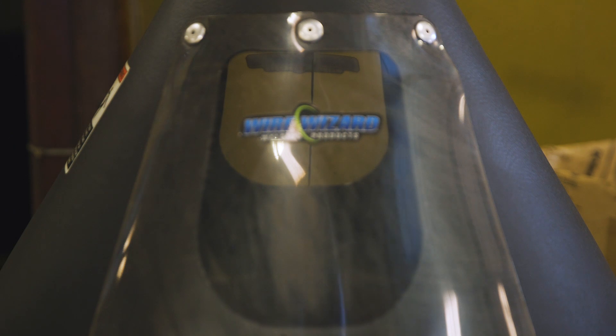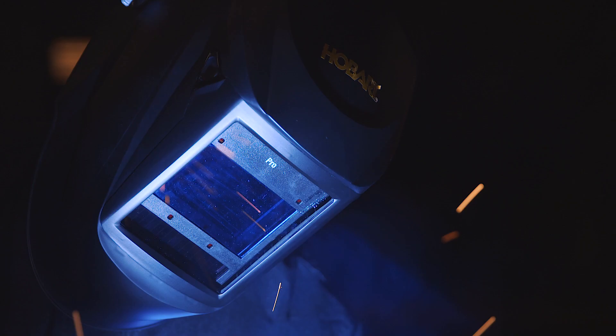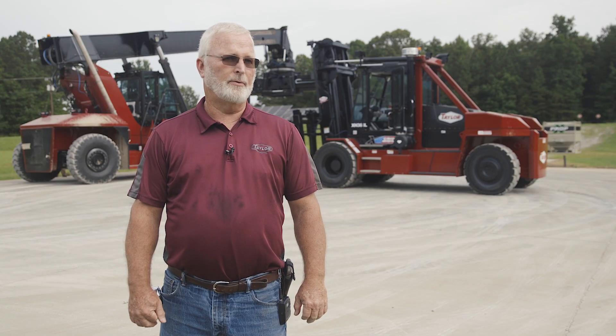We're using 1/16th Hobart metal-cored wire. We weld anything from a half inch to five inch thick material with the 1/16th wire. Switching to the Hobart metal-cored wire, we increased productivity by 27%. We saved $365,000 a year by going to this wire.